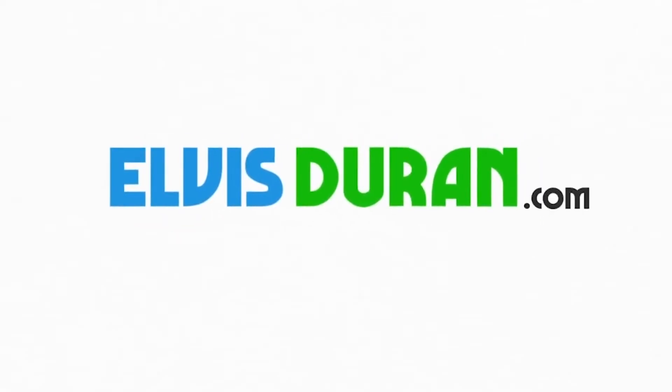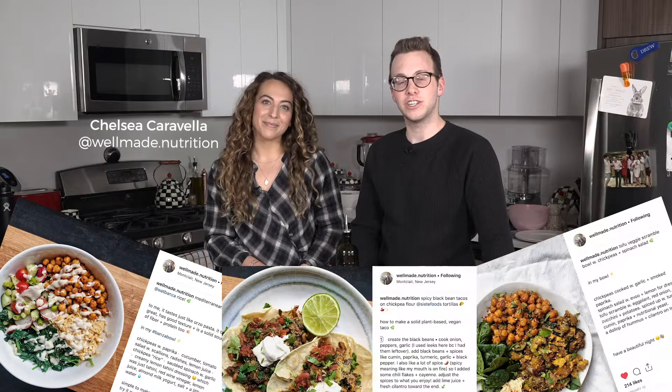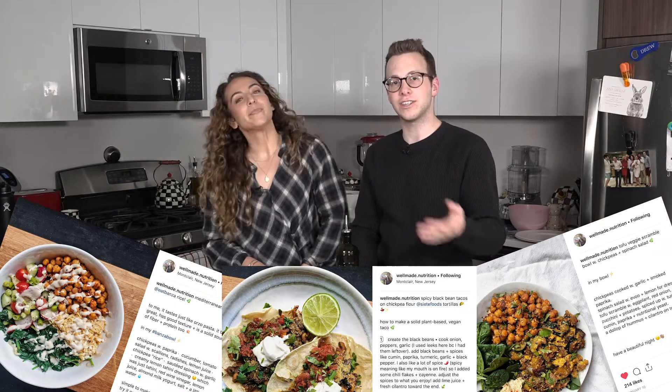I remember you saying you were eating eggplant parma at like 8 a.m. Yes. And I was like, oh my god, are we going to be able to do this? Last week I had a cheat meal and it was amazing. This week I have nutritionist Chelsea Caravella from Well Made Nutrition. She's been working with me this whole month, and she's going to teach us how to make some of the food that I've been eating.